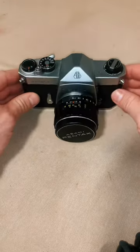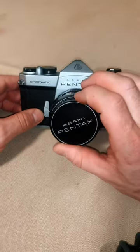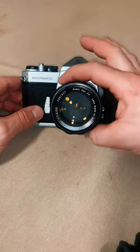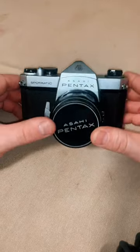This is my first 35mm film camera and I'm excited to start using it. It comes with a 50mm f1.4, a really nice little fast lens. It's got an M42 screw mount so I'll be able to interchange lenses once I get more.